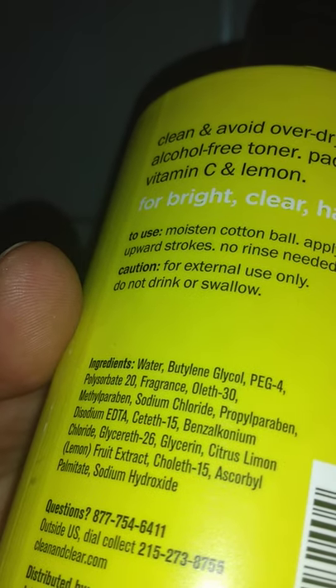Caution: for external use only, do not drink or swallow. Here are the ingredients.